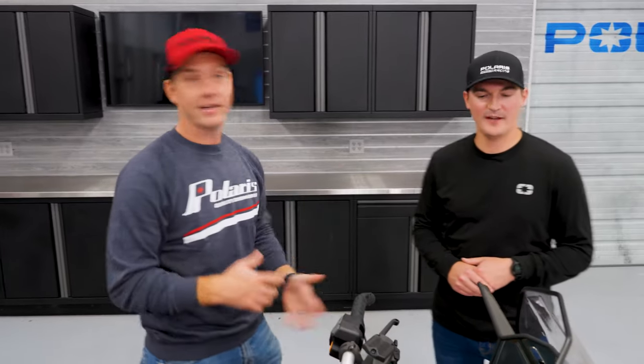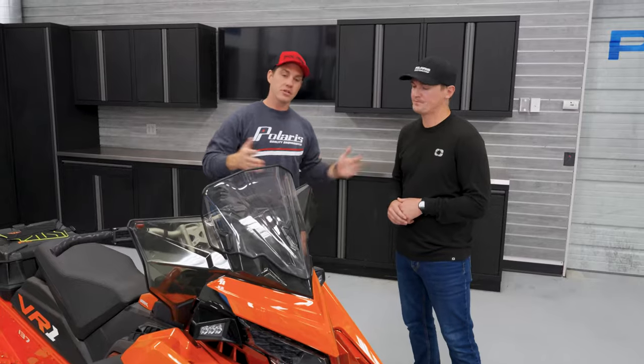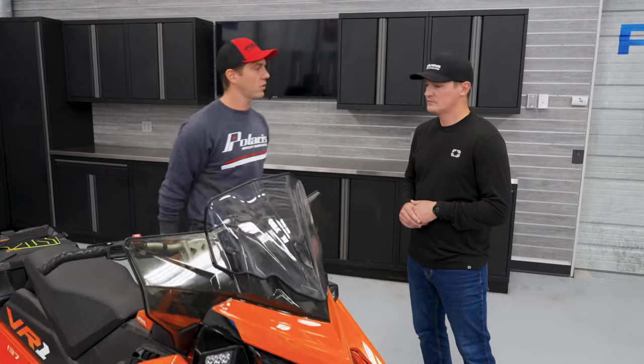Up here in Minnesota, our winters can get awfully frigid. Negative 20 is not uncommon. And one of the most common accessories for comfort is our windshields. Tell us a little bit about some of the windshields we have in the portfolio.